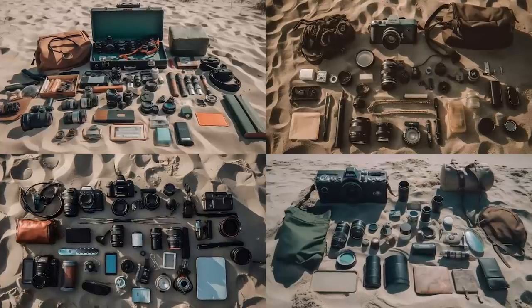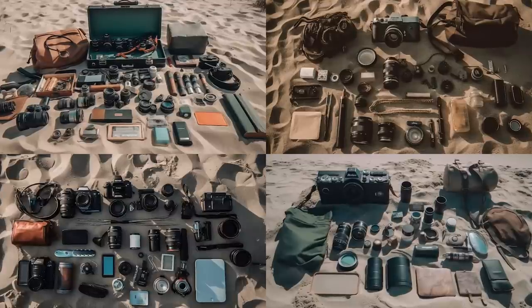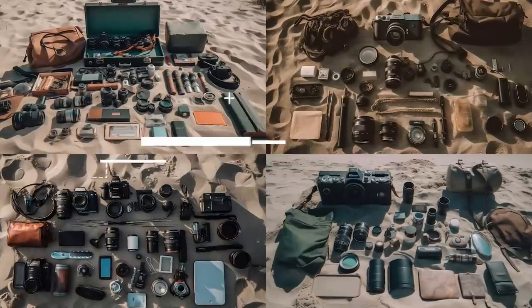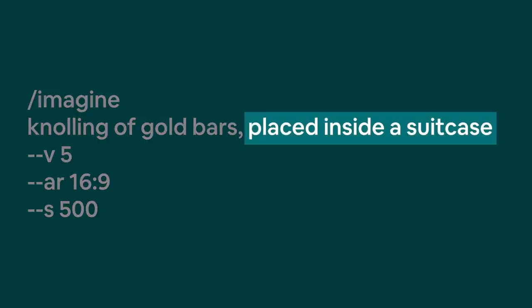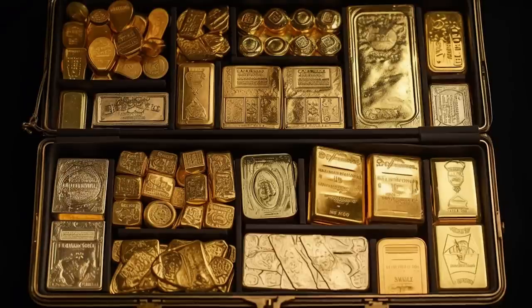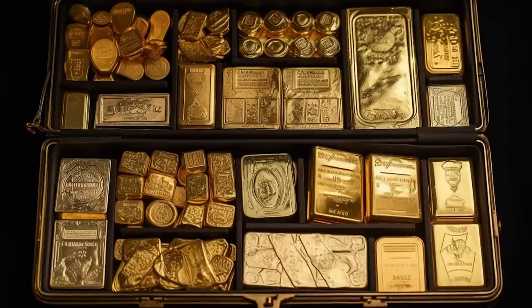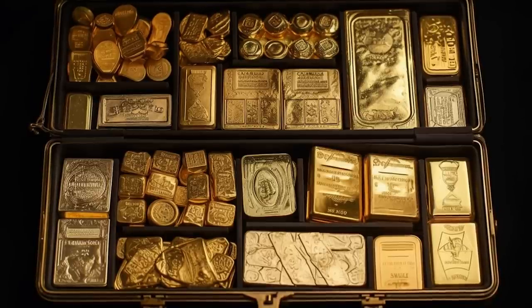This works nearly every time. Every now and then you'll get shots from a slightly tilted angle, but that's great because some people want that. If you want to avoid it, just add 'direct overhead shot' to the prompt. This method can also be used to place items directly inside objects or containers — for example, prompting Midjourney to generate gold bars inside a suitcase. Bear in mind that the aspect ratio you use will also influence the composition of the image.